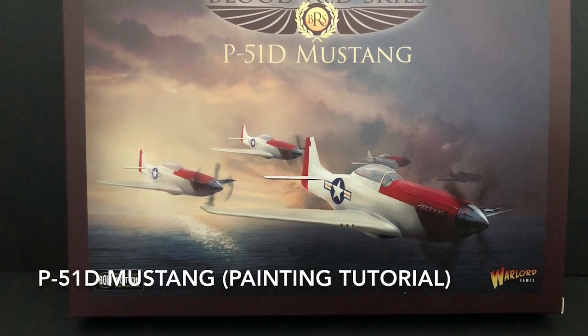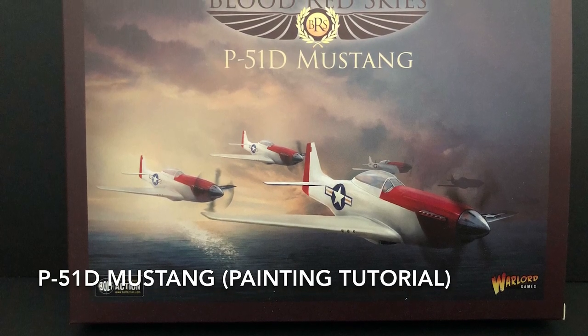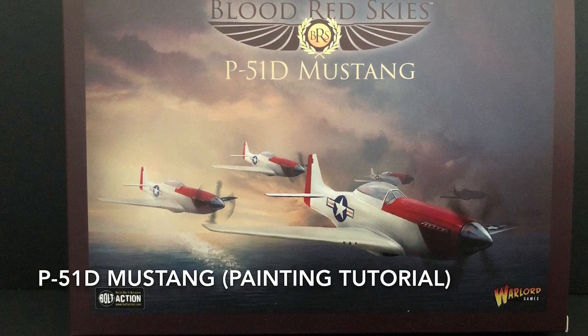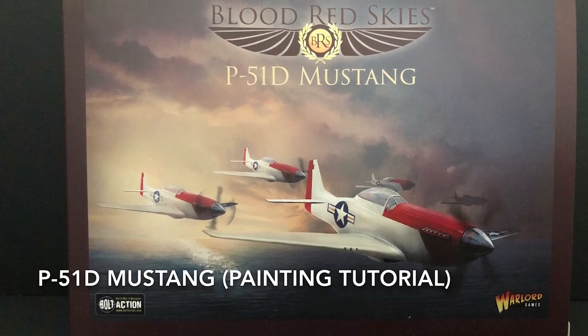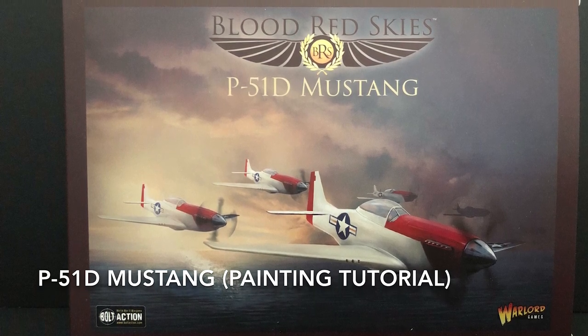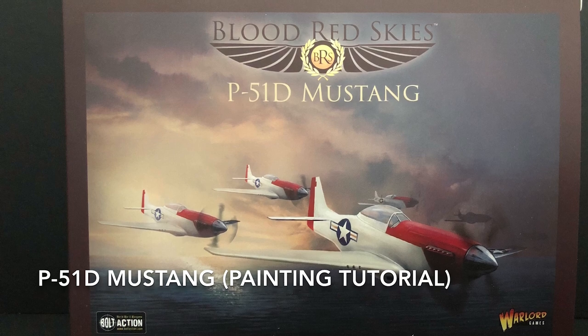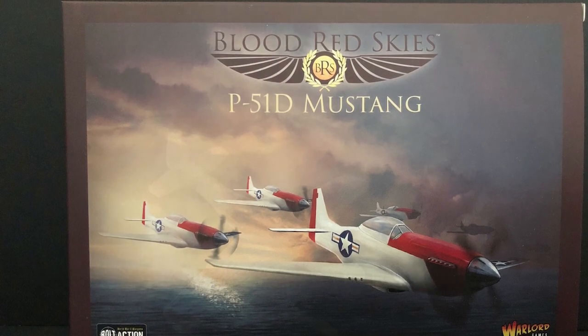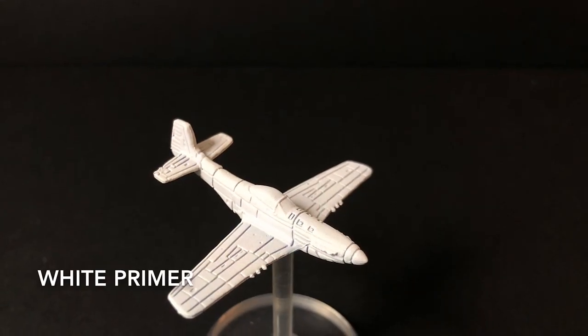Hey everybody, welcome back to another painting tutorial on Tabletop Anarchy. Today I'm going to be showing you how I paint the Mustangs for Blood Red Skies. For the Mustangs, I will be painting George Preddy's plane — he was part of the 352nd Squadron. I hope you like it and enjoy it.